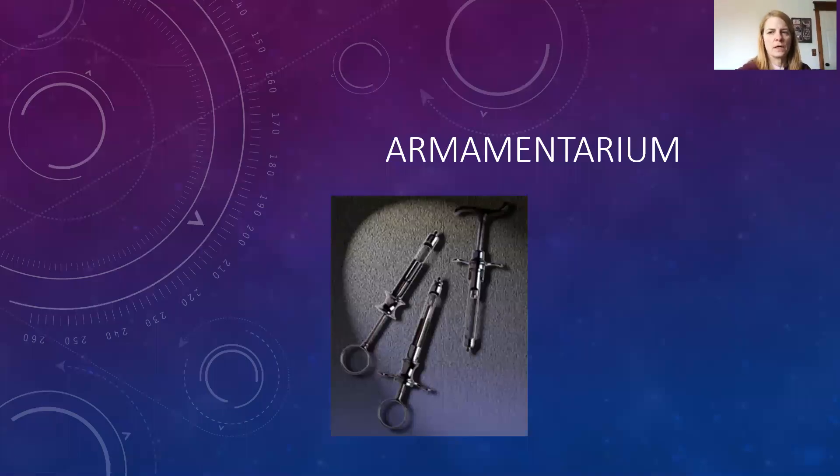We are going to be going over this armamentarium PowerPoint. There are three main components that we need for our armamentarium: our breech-loading aspirating syringe, our disposable hypodermic needle, and our anesthetic cartridge.